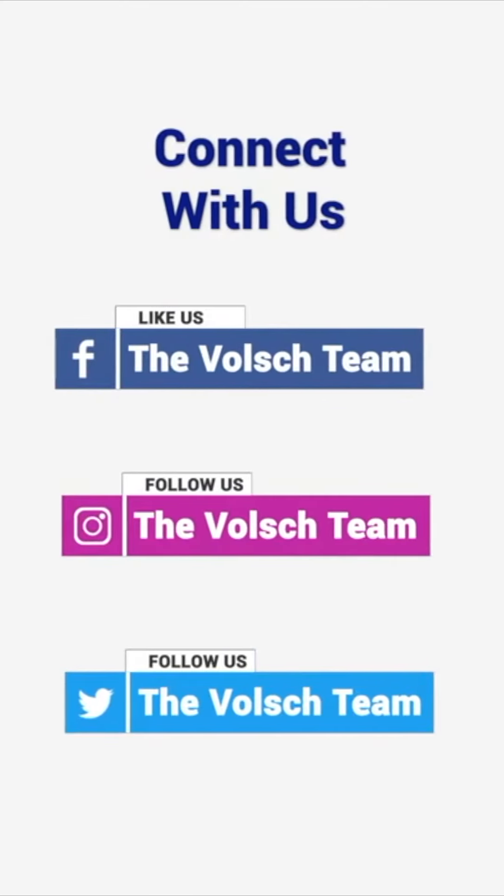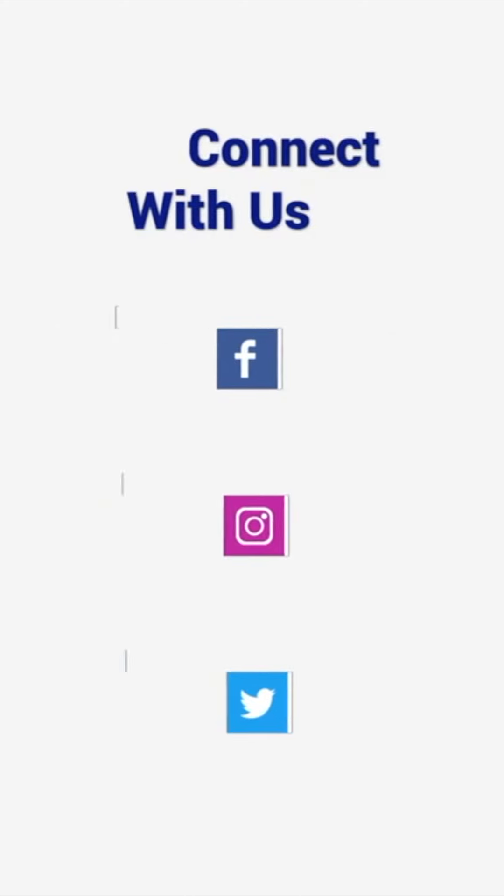Like us on Facebook, follow us on Instagram and Twitter and I look forward to hearing from you soon.